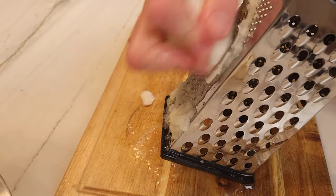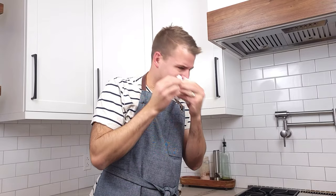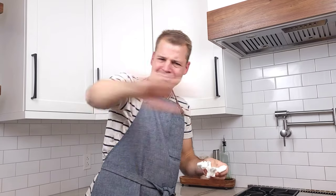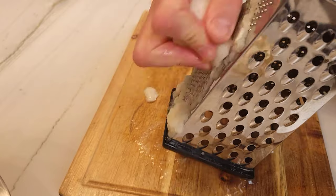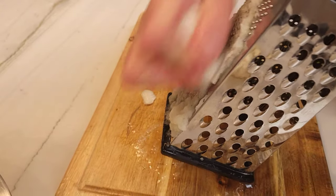It's time to grate a medium sized onion on the smallest setting. If the onions are making you emotional, feel free to take a break. If you took a break, it's time to get back into the grind. You will finish grating the rest of the onion until it's all grated.